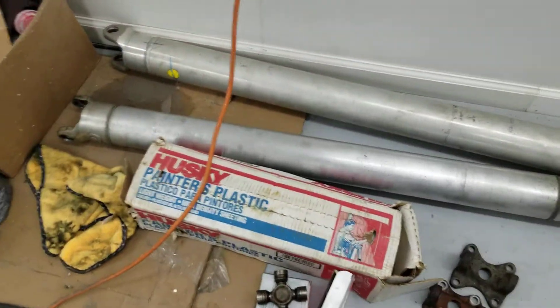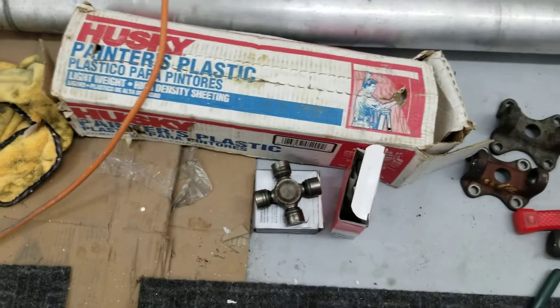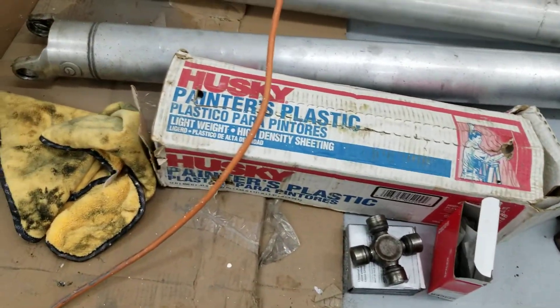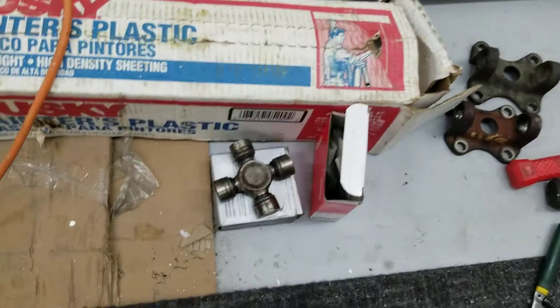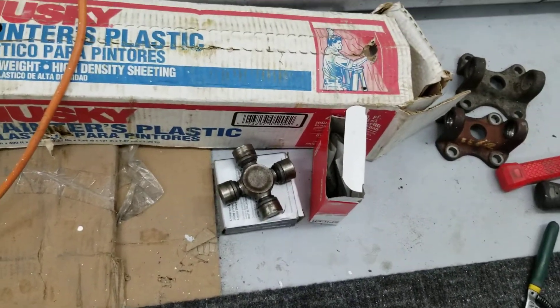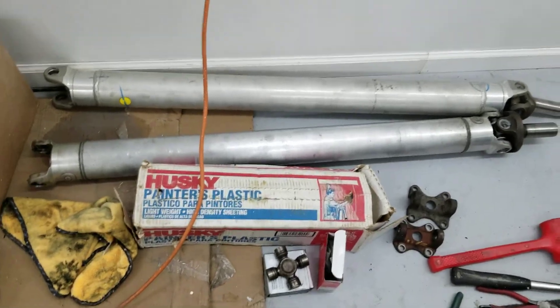So I got the wrong u-joint — not realizing it, there's two different sizes: 1330s and 1350s. I needed the smaller one, so I had to order another u-joint, which means I can't put the driveshaft on yet.